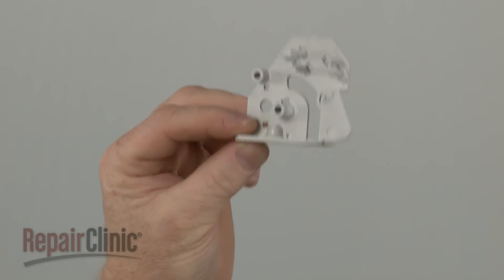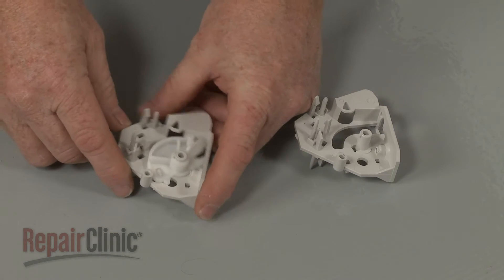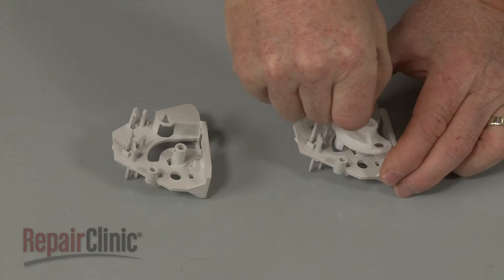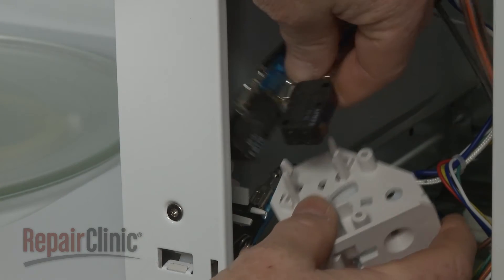Prepare the new upper interlock support for installation by transferring the cam plate from the old support to the new one. Attach the switches to the new support.